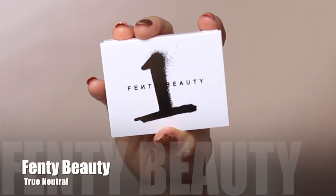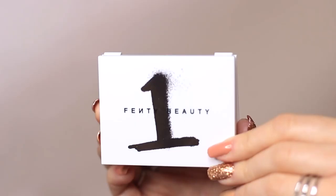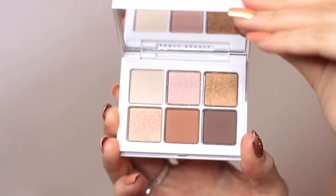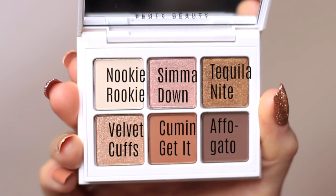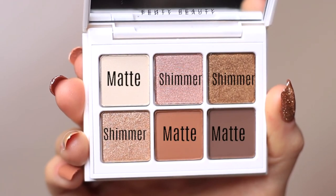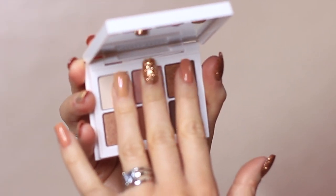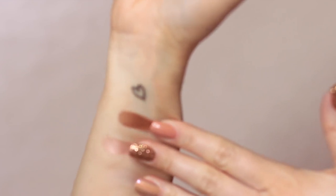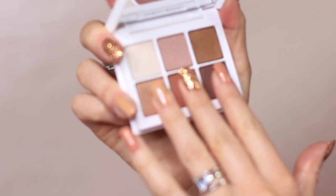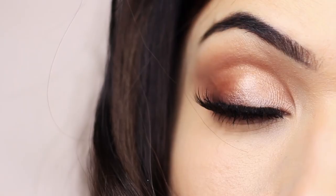To create this look I used the Fenty Beauty palette number one, which is the neutral palette. I love these shades so much — it's just the perfect little neutral palette. We've got three mattes and three shimmers in here. A great selection to create any neutral look day-to-day or even for a special occasion. They feel buttery and creamy and lovely, and on the eyes is what it looks like.